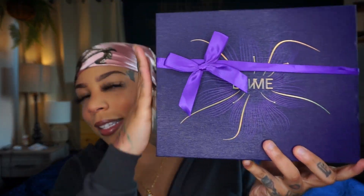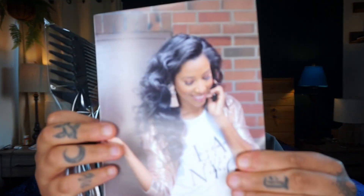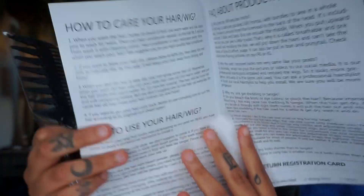This is the Love Me Hair box — this is how the presentation normally comes once it's delivered. I love that they give you that experience and make it super cute. Inside the box there are a few goodies: a hair care page on how to care for your hair, how to get a refund if needed, what products to use in your human hair wigs, and they also give you a comb which I will be using today.